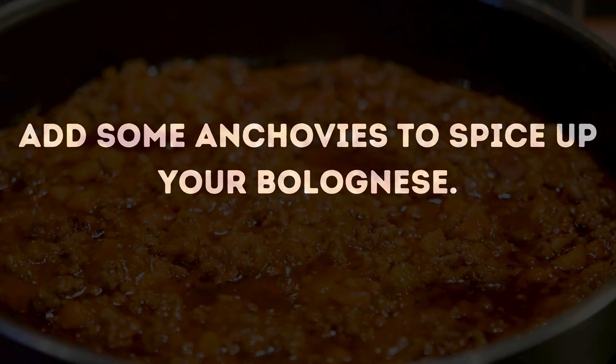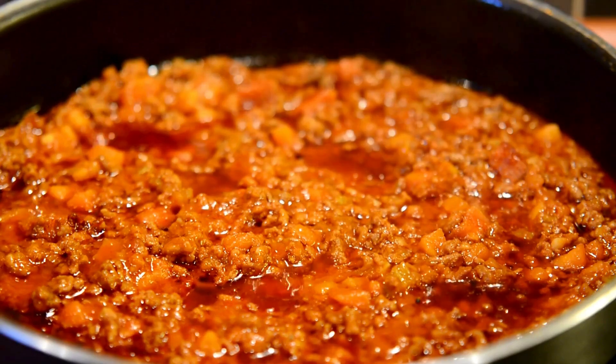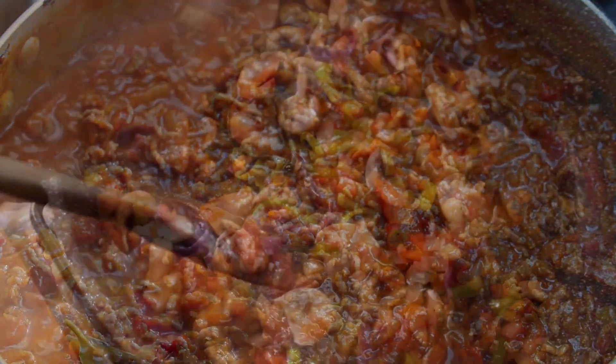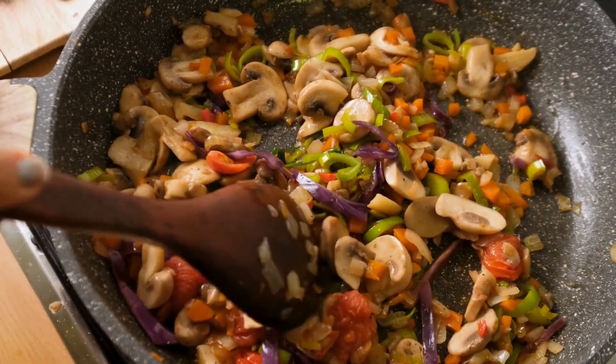Add some anchovies to spice up your bolognese. To give your bolognese sauce a richer flavor, think about adding a few anchovies. They'll melt into the sauce and add a subtle umami taste that won't overpower everything. Just toss in two or three anchovies while you're cooking the onions and garlic, let them dissolve in the oil, and then move on with your recipe.